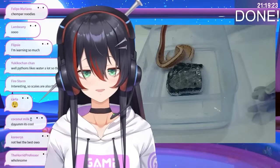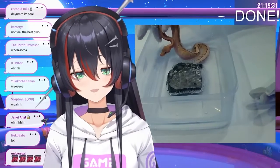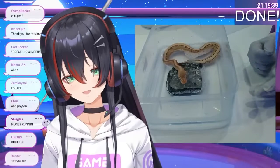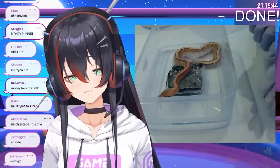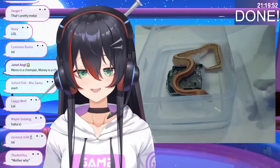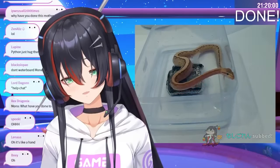Did you see what he just did there? He just rubbed his face on the edge of the container. Are you enjoying the bubble bath a little bit? Actually, snakes will do that before they want to start shedding. They start rubbing their face on a rougher surface because they need the friction to help remove the skin. I just saw him do that, so I guess he's going to shed earlier than usual. That's really good!